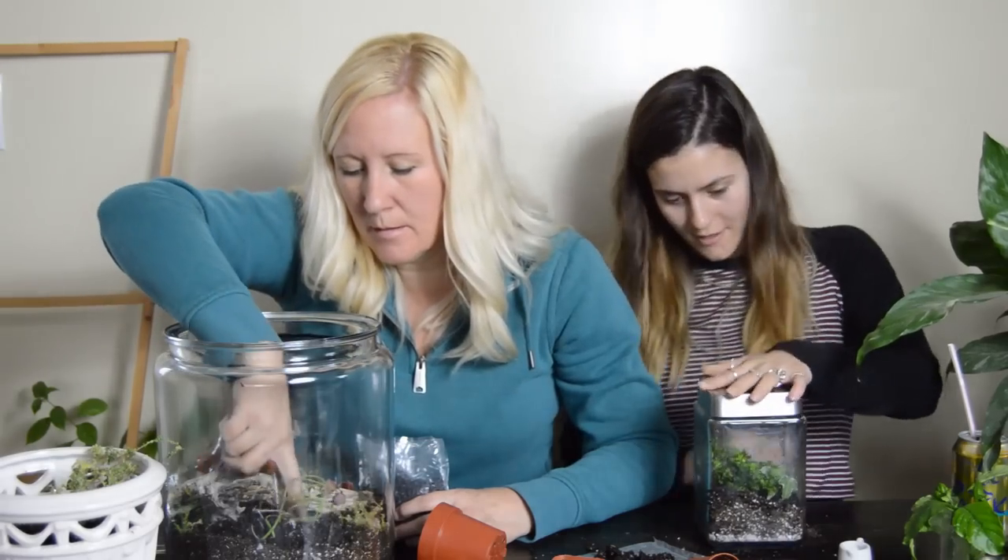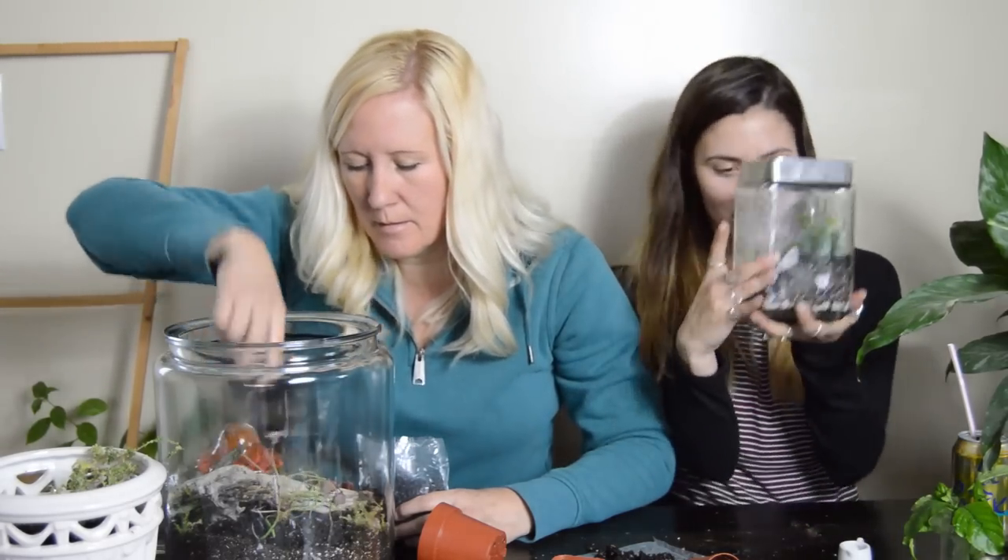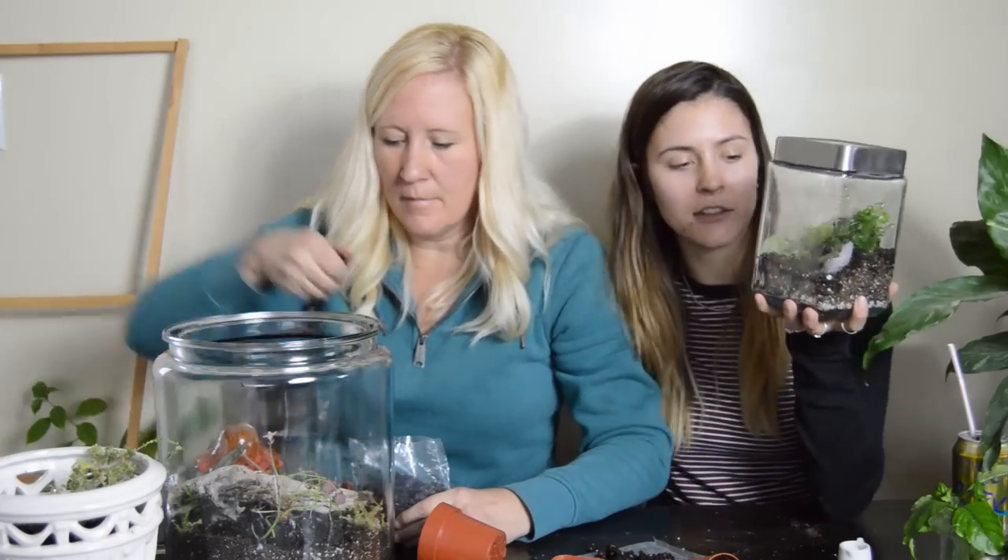Pop the lid on and I'm done! That was stressful — probably about 30 minutes.